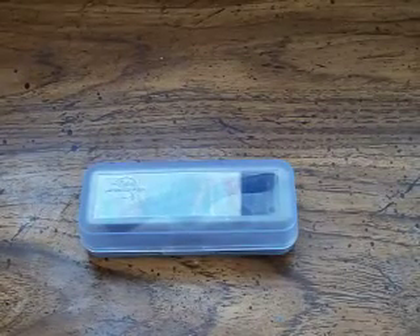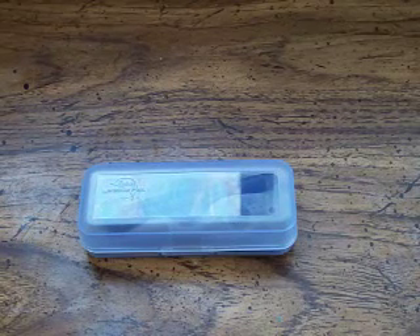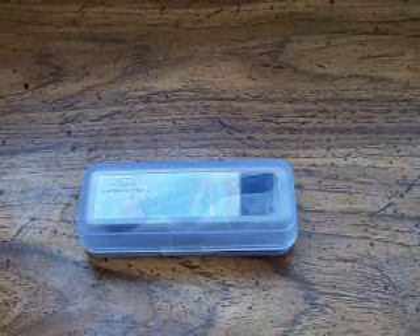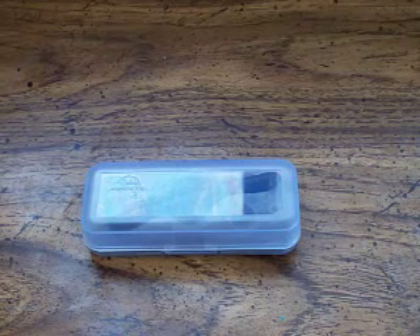Hey guys, what's up? This is my new video — a review of a Fischer Space Pen, the Bullet model. Now, I know most of my subscribers are like, come on, show the knives. But I'll have more knife videos; I do like to have a little variety, and this is something I did want to talk about briefly.